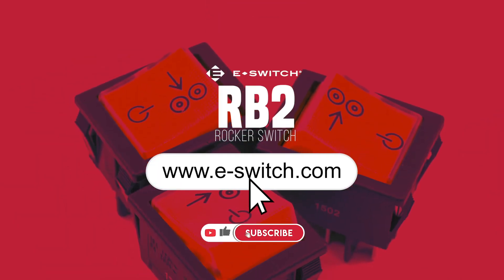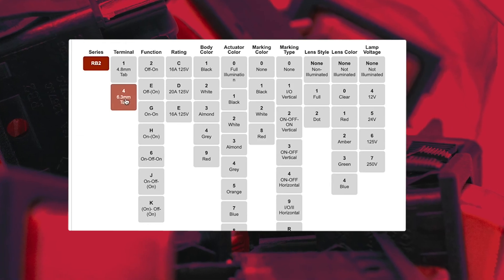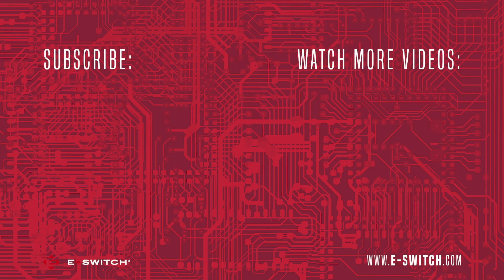To gain a more in-depth overview of the RB2, head over to eswitch.com. There you can view and download spec and data sheets as well as utilize our product configurator tool so you can be sure you find the perfect switch for you. Thanks for watching.